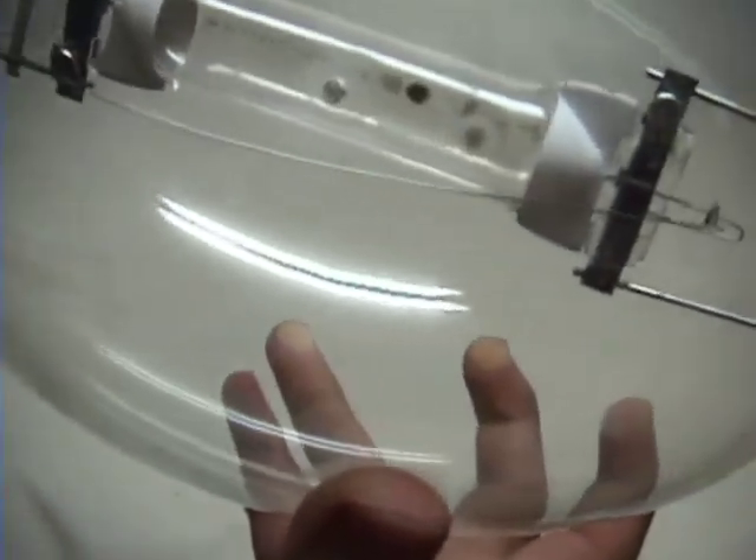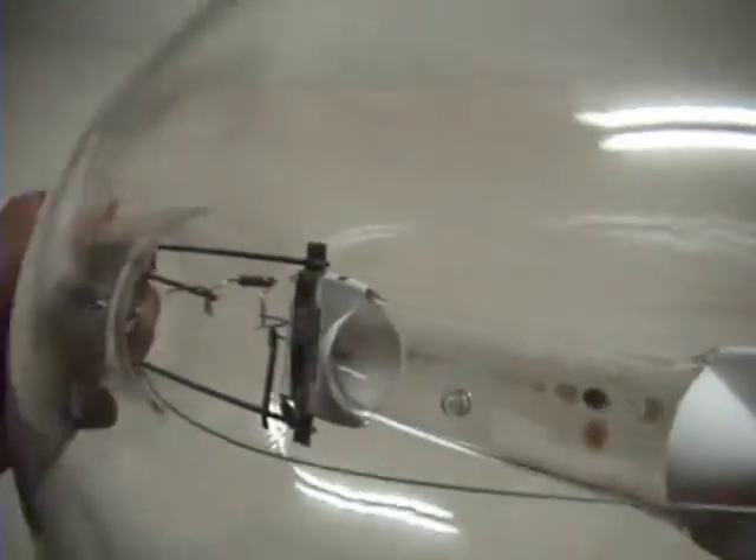It's really nice quality, this bulb. There is the helix metals, and as you can see, there is the electrode — it's huge. That's quality.